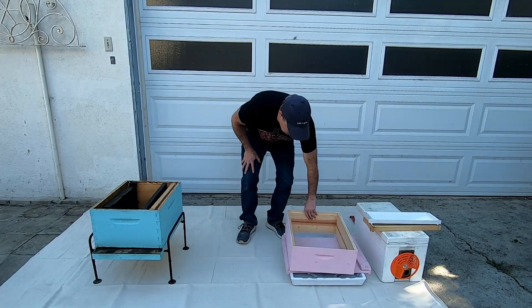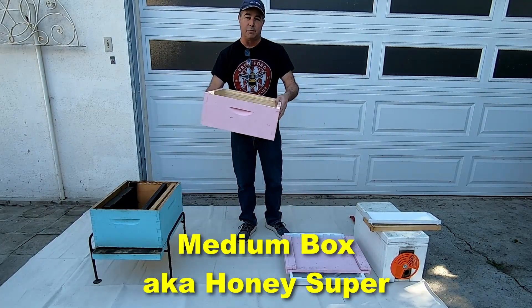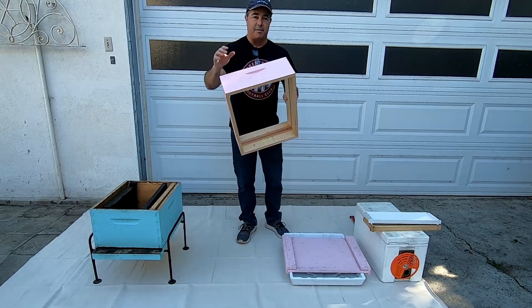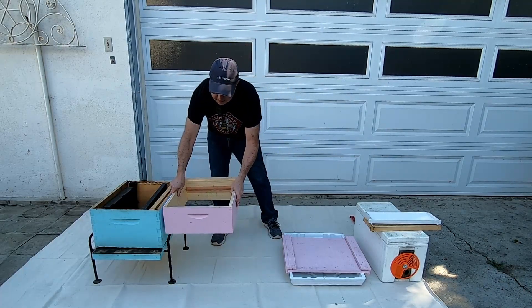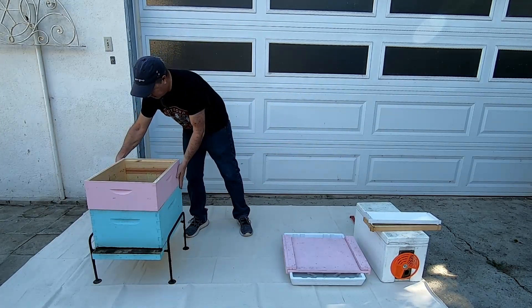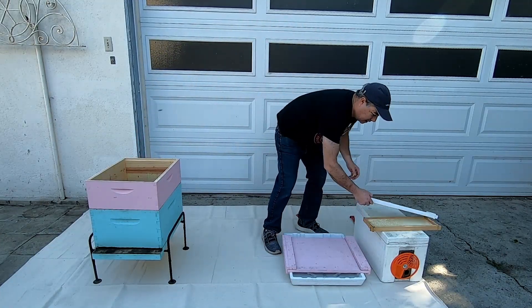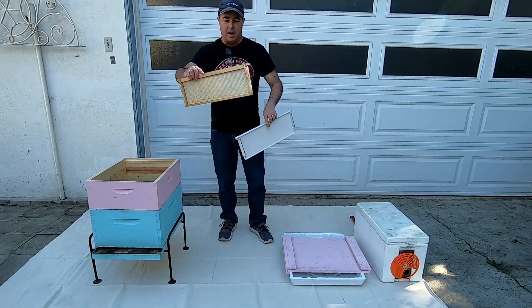The next kind of box you'll probably encounter is a medium box, sometimes called a super or honey super. They're the same dimensions as the deeps except for the depth — they're shallower. These usually go on top of the deeps just like that, and you line them up.